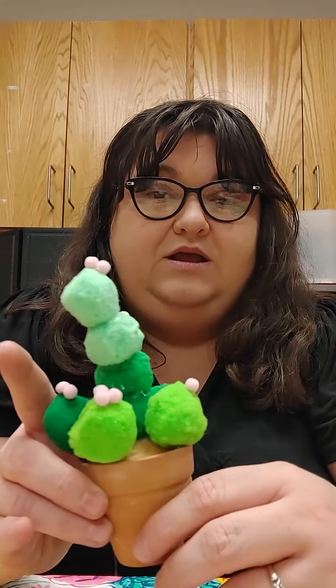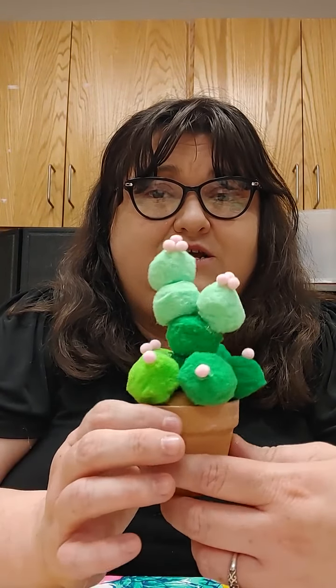Hello, everyone. Welcome to Creative Crafters, brought to you by the Perry County Public Library, and me, Miss Jessie, the Children's Youth Services Librarian. How are you today? We are going to be making our very own desk cactus.